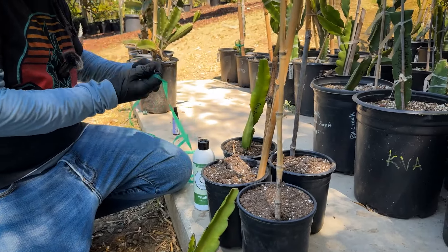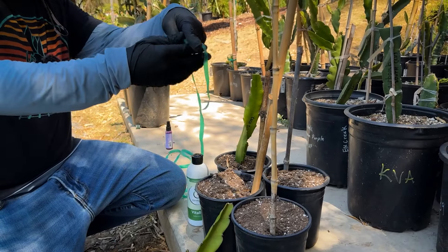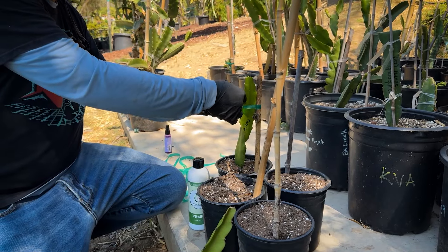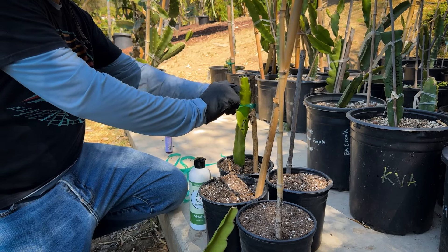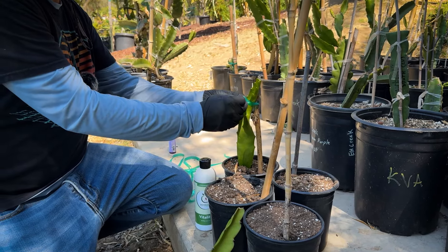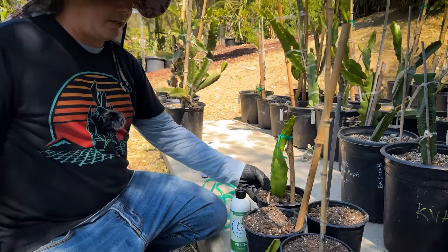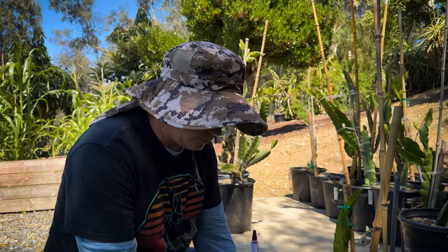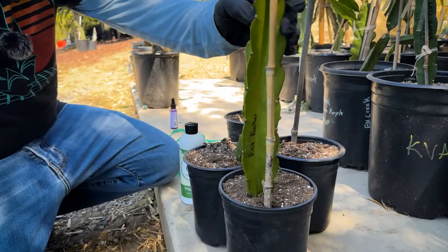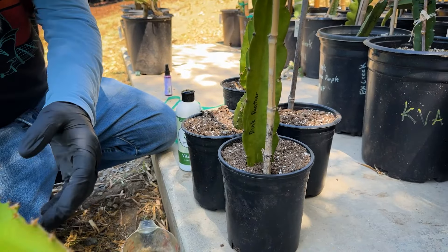I dip it in really well and then just tie it up to a piece of bamboo collected from our yard. I usually use the clear tape but I have this green tape right now — it's a little more firm and harder to remove. You definitely just tie it up and then you're going to want to water it really well. I just repeat the process here — young cuttings, old cuttings, it doesn't matter. It doesn't matter the variety.